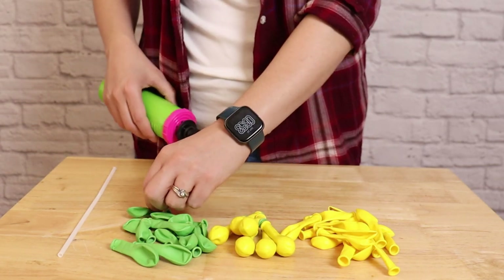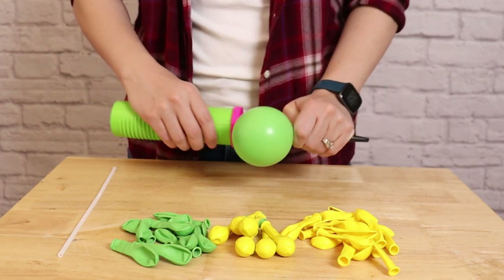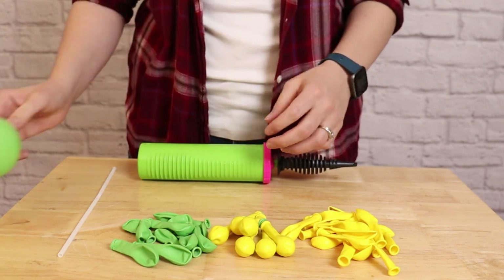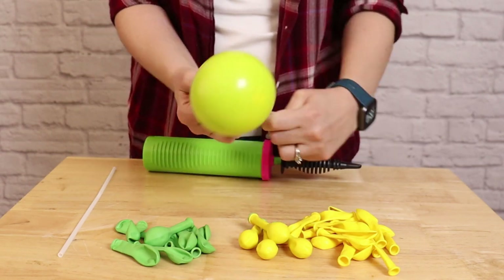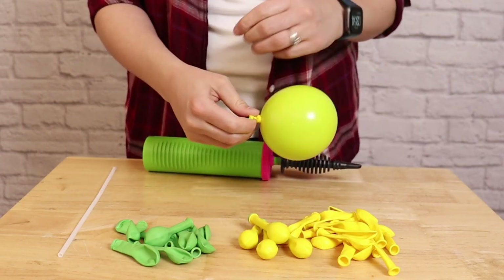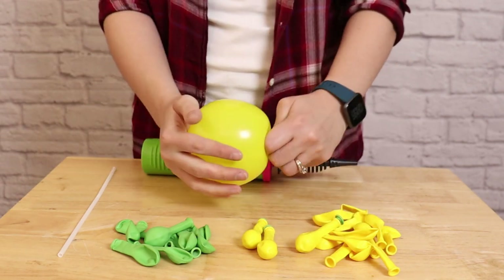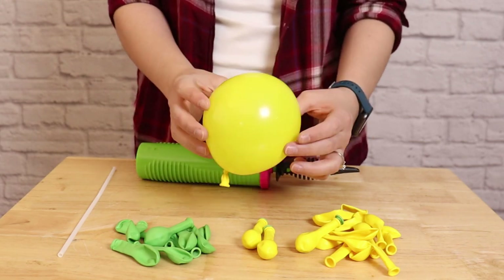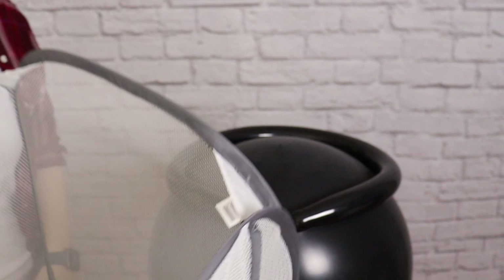I'm going to inflate all of my five-inch balloons to either one pump, two pumps, or three pumps of air. The amount of air isn't super critical — what's important is that they're all nice and round, because that's what gives the illusion of them being bubbly. If you over-inflate them they'll be more of a pear shape instead of round bubbles. In total I inflated about 50 balloons, with the majority inflated to one pump of air, because having lots of small bubbles gives a really full look with fewer gaps.